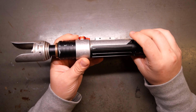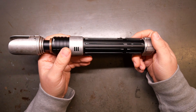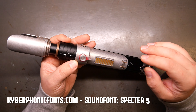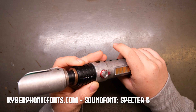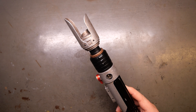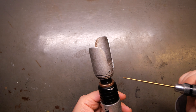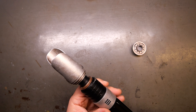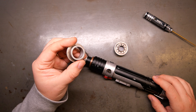It feels really good in the hand, especially the weight of it with a master chassis — very nice. It's a little bit of a counterbalance. The fonts on here, in case I did not say already, are Kyberphonic — the best font maker in town. Cal put all of the blade retention screws on the back right side, if you're looking at the shorter of the shrouds. So this is the longer set screw and that'll remove your blade plug.